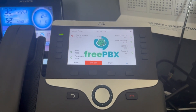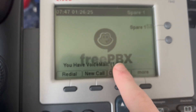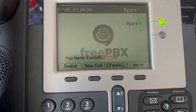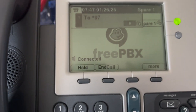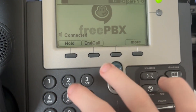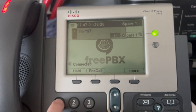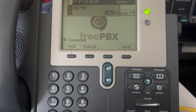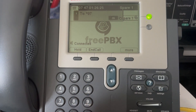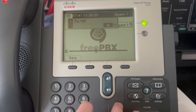Thank you. Press one to accept this recording. Press two - your message has been saved. You have one new message. Press one for new messages. Testing, testing, one, two, three. Press seven to delete this message - deleted. No more messages. I don't know why it does the advanced message sometimes.